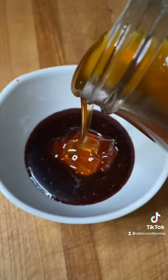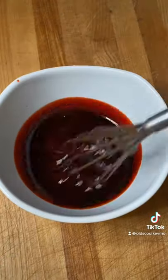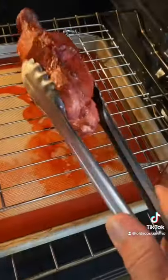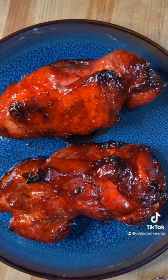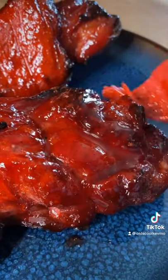We'll make the glaze with our leftover sauce and a little bit of honey — just stir that up. Halfway through cooking, we flip those and glaze them. I'm gonna do this every 10 minutes till it's ready. Look at that — one final glaze.